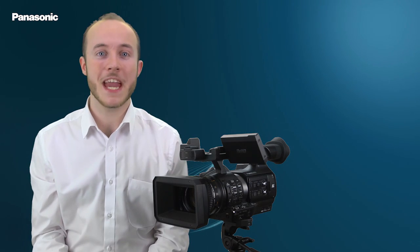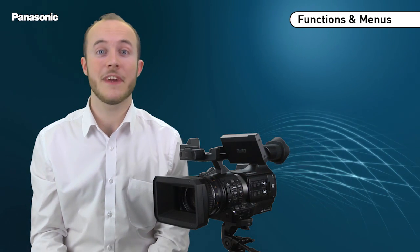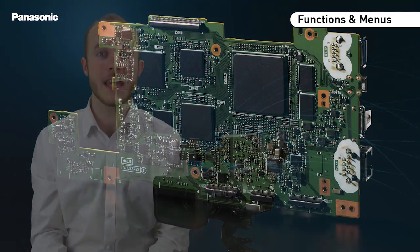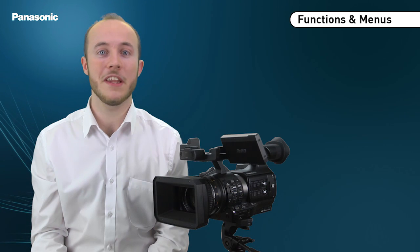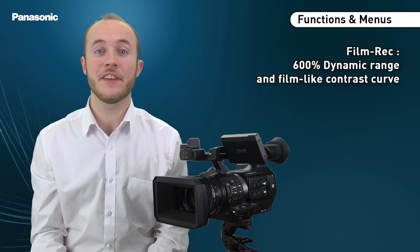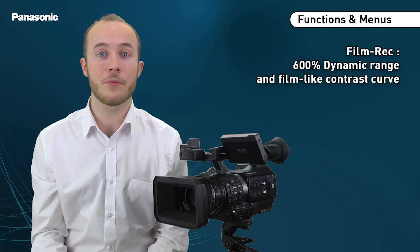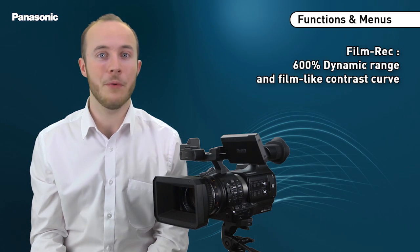The structure of the PX270 menu has been completely redesigned, allowing for easier and more extensive menu selection. The new DSP allows an unprecedented level of image control for a handheld camera. The main contribution is the film rec curve, inherited from the famous Vericam, which offers a 600% dynamic range and a contrast curve approaching that of film.